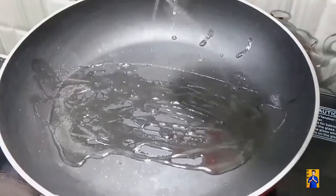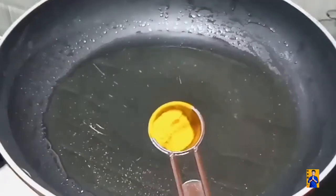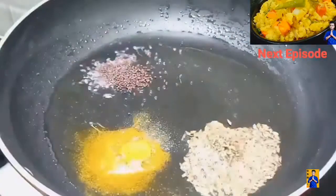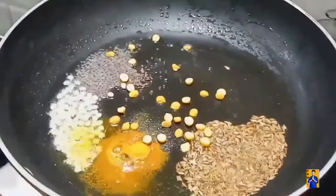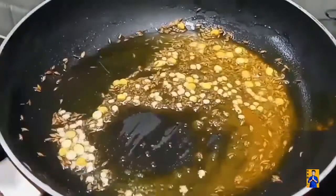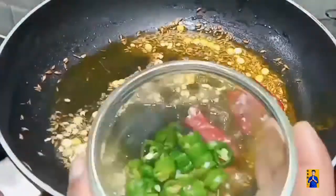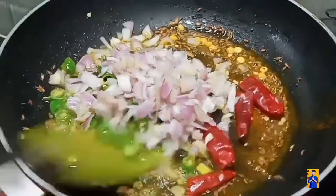Initially, take a pan and add required amount of oil. Once the oil gets heated, add turmeric powder, jeera, mustard seeds, white urad dal, and chana dal. Fry it on a low flame. Now add dry red chillies, finely chopped green chillies, curry leaves, and finely chopped onions. Combine everything.